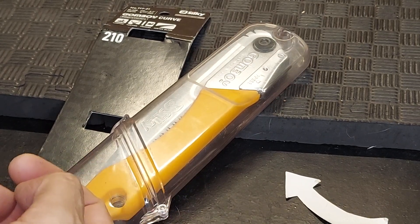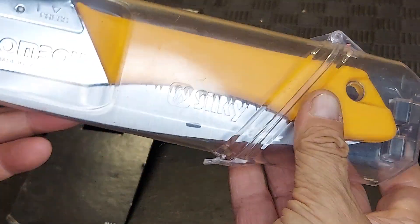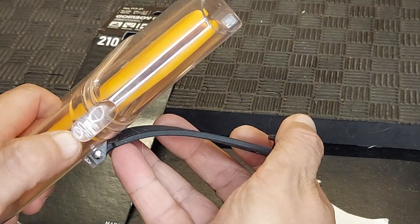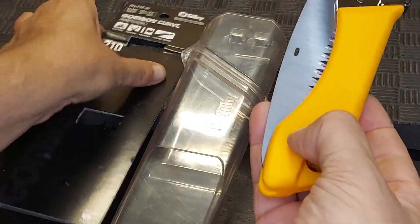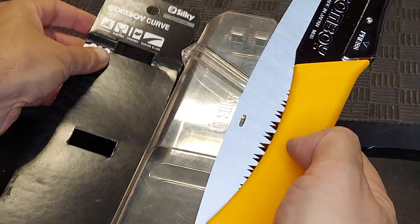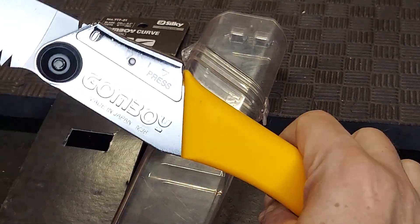I needed a new camping saw to use here in Arizona and a friend recommended these GomBoy saws made in Japan. He's definitely someone whose opinion I value, so I checked this one out. This one is called the Curve from Silky, and wow — I don't know how to describe in the video some of the features here.